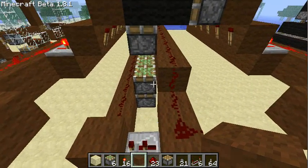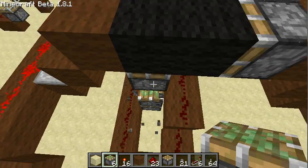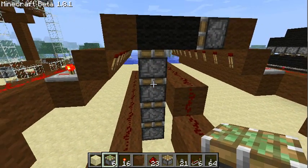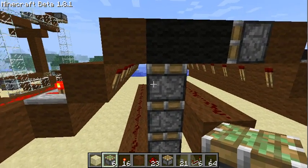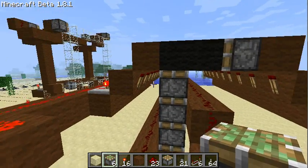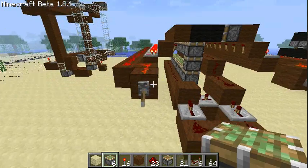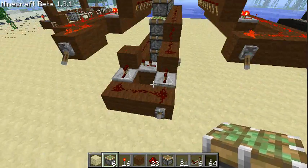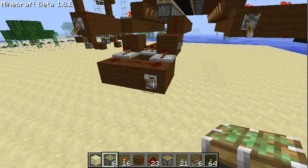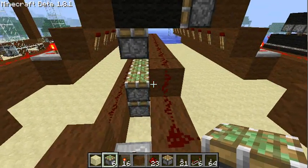Why do you use such a complicated design? Well, easy — if I would just place down a piston here, I could activate it by this line, but if I activate the upper piston here, it would also activate the bottom piston, so I can't control this independently. I wouldn't be able to pull down the last row. And therefore I use this complicated way.